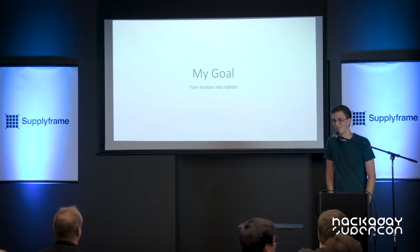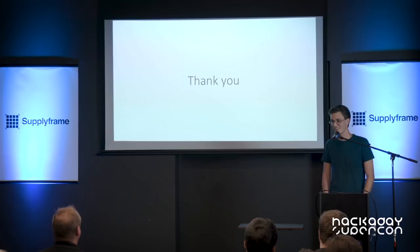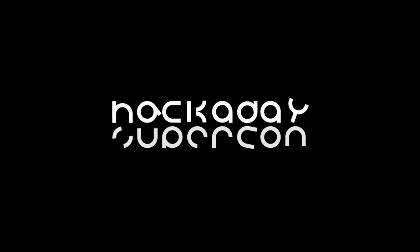I find it very exciting. Thanks for listening — I hope you liked my project. Thank you.